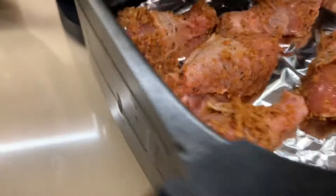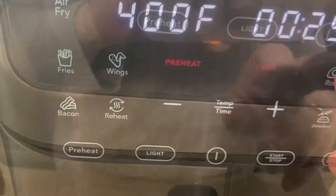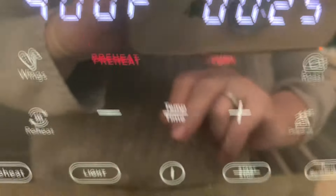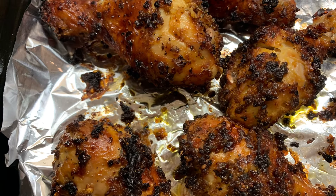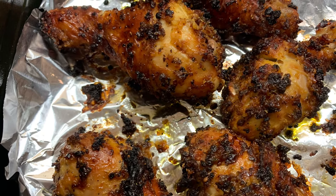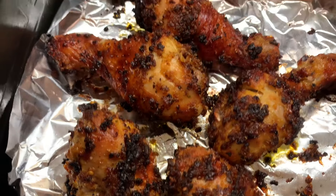We're going to put it in. It tells you where to set it — we're going to set it for chicken, of course.